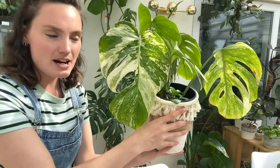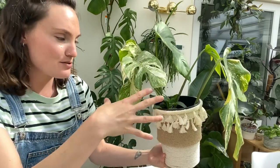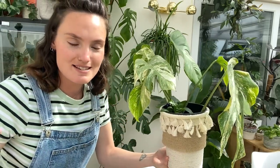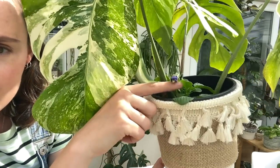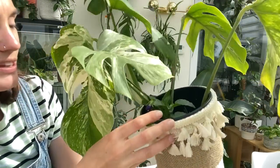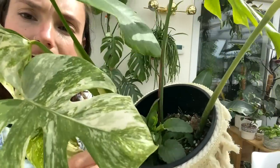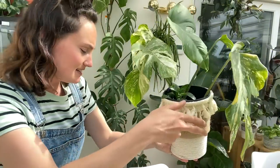I've had this variegated monstera — I propagated this one a while ago and there's been a little plant growing in the soil for ages that I've just let do its thing. It's suddenly started flowering. It almost looks like a pansy or something, but the leaves don't look particularly pansy-like. If anyone knows what that little plant is, let me know.